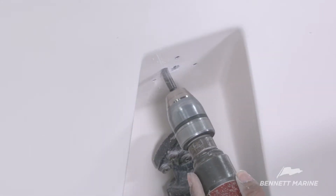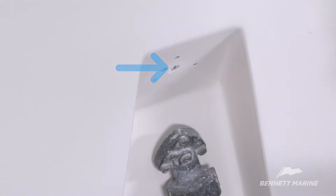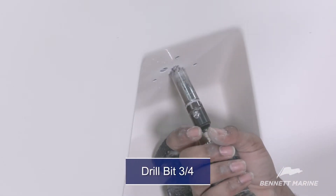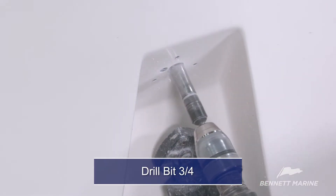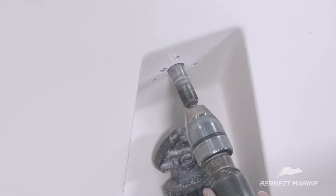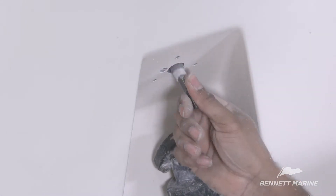The hydraulic lines will go through here. A 3¼-inch hole saw was used to drill an inch into the transom for this installation, which utilizes actuators with pre-connected tubing. Some installations without pre-connected tubing only require a 1½-inch hole. See your specific installation manual and provided drilling template.